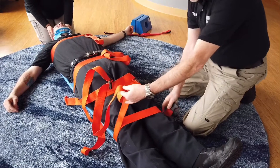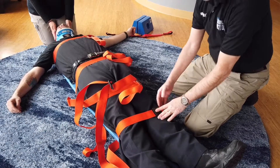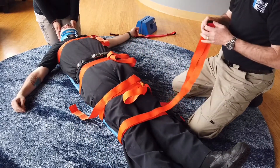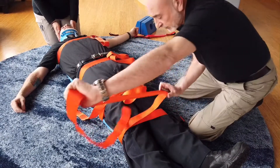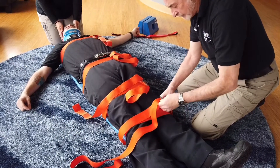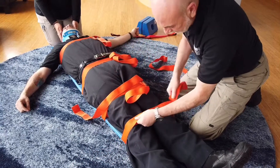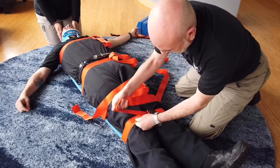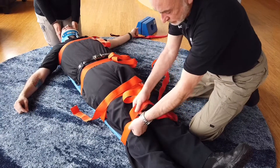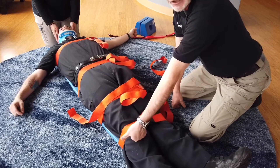For the leg strap, bring it up with the buckle on top of the shin so that when you tighten down the buckle it doesn't pull it up onto the shin causing discomfort. When you adjust the strap you'll see that it pulls the buckle off the shin and brings it into the center, which is more comfortable for the patient. Again, check the placement and check tension — check the tension against the body, not in the center.